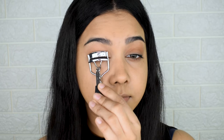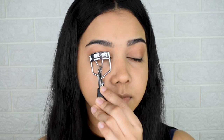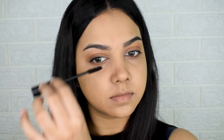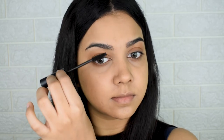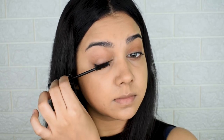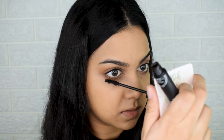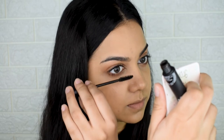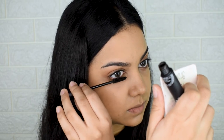I curl my lashes using the Vega Eyelash Curler with about seven to eight pumps for long, fluttery lashes. Then I apply the Sugar Mascara, going for three to four coats — it's totally okay if it looks like you're wearing mascara even in a no-makeup look. Also coat the upper part of your upper lash line; it makes lashes look way more voluminous, plump, and thick. Don't forget the lower lash line — coat it well, pulling outwards, and make sure there's no clumping.